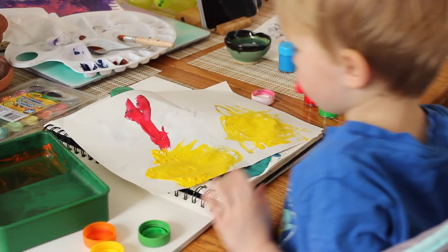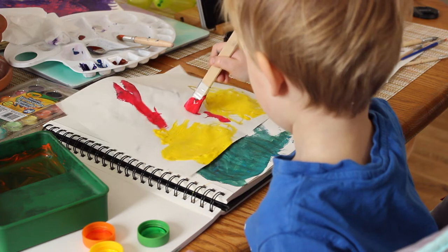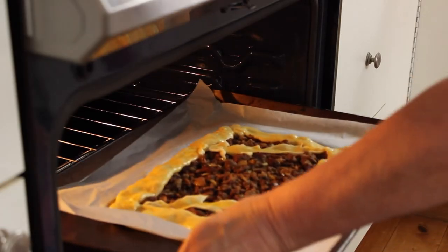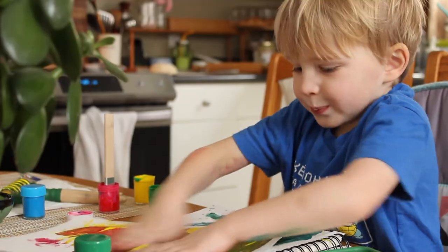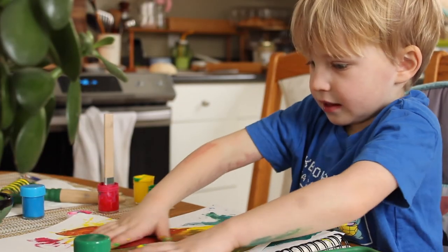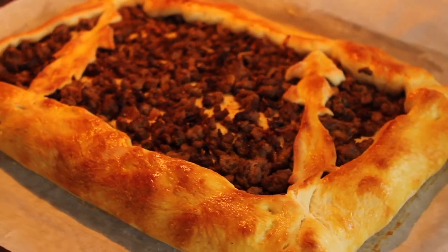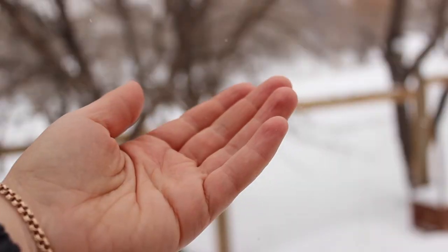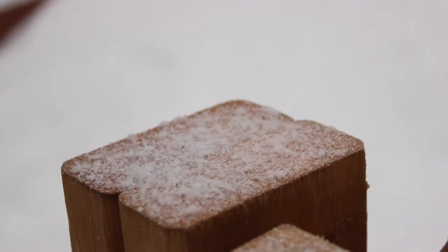My son came from preschool and he's drawing with his dad, creating another masterpiece. My mom, who is staying with us, is making a delicious supper, and everyone is busy doing something they love — a perfect way to end the day. Our supper is ready now, so this is where I'd like to end this video. I hope everyone has a peaceful and lovely week, whether you're buried under mountains of snow like we are or enjoying the sun. Next week I'll continue with my projects — hopefully I'll see you then, bye!